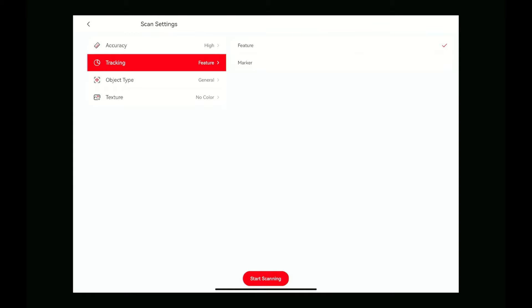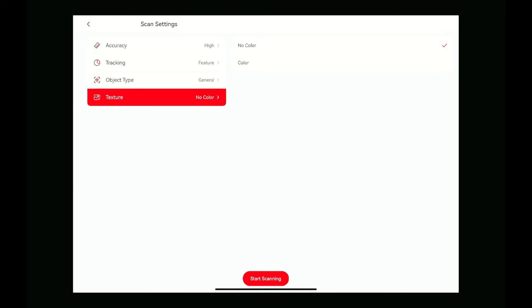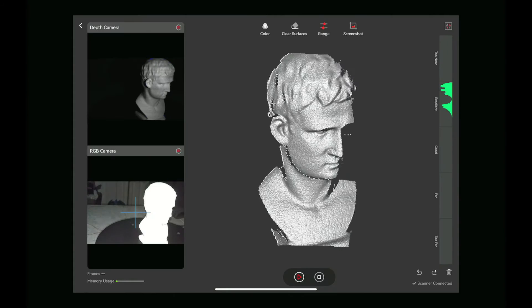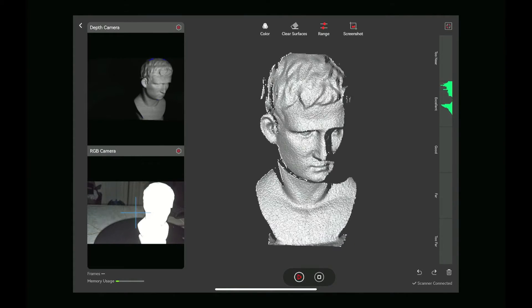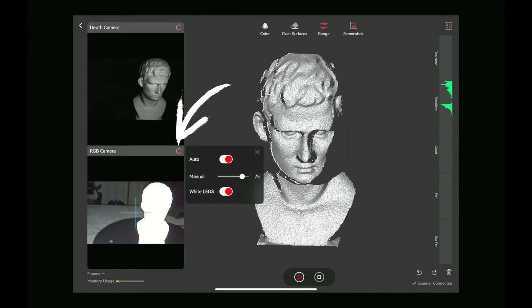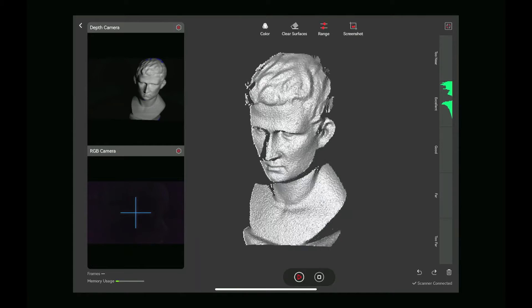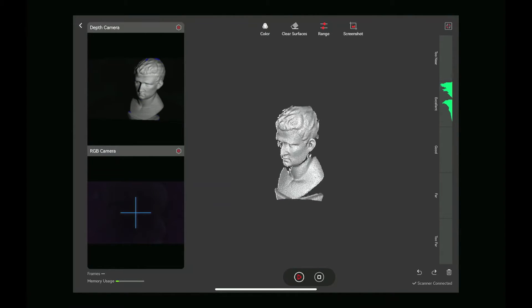Scanning with the mobile app and transferring the mobile scan into the PC software. Go ahead and start your scan. You can click this gear icon here — this will allow you to turn off the white LED that flashes. Simply move your scan into position.